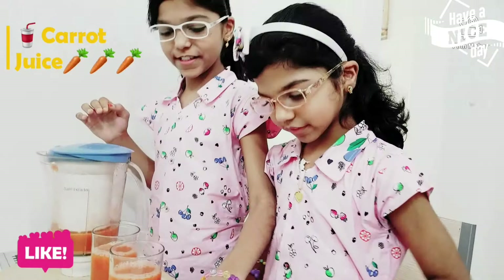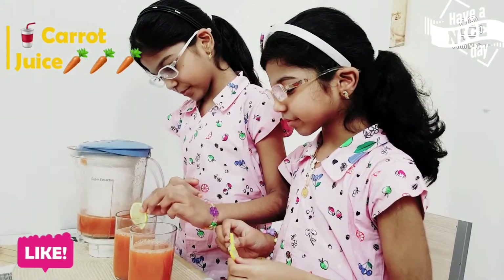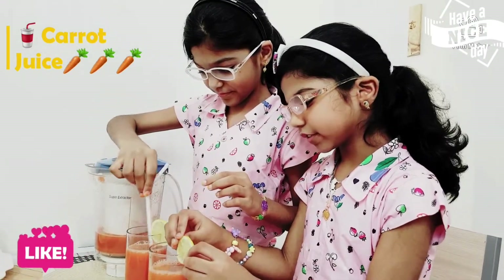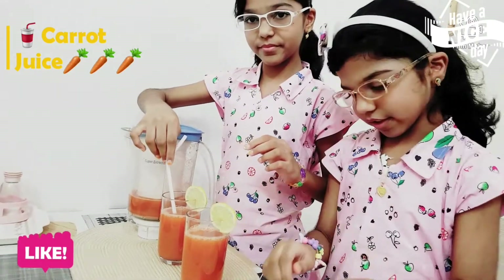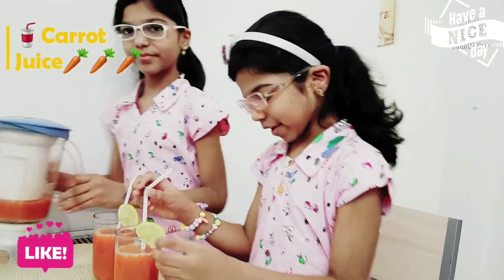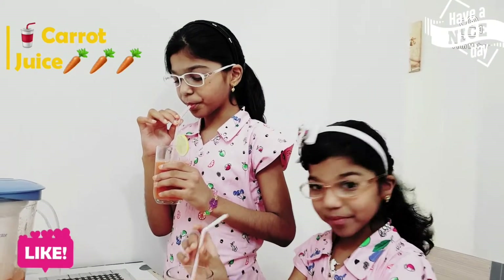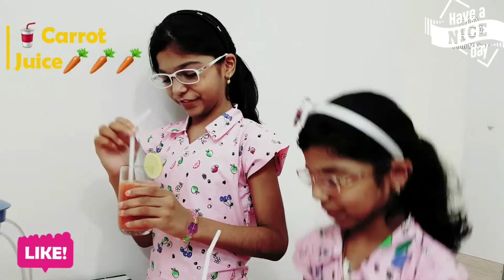Now here we have something in your hands. Let's take a sip. Mmm, so tasty. Mmm, delicious. I love that.